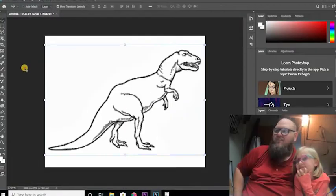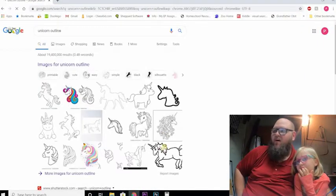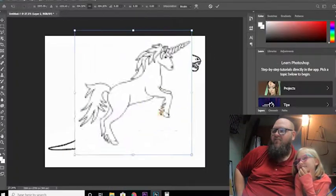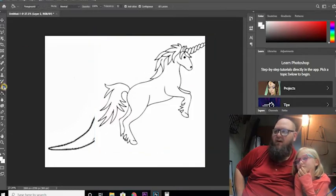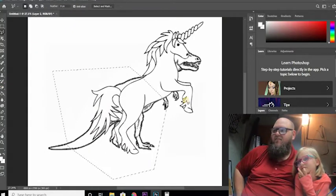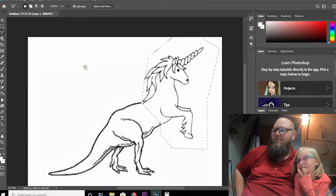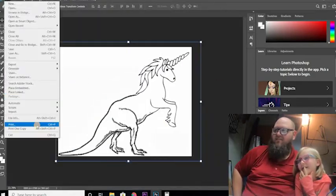Here I took a Tyrannosaurus Rex picture and put him up on the screen big, and then we got a unicorn picture and put him there. I'm going to cut out the unicorn butt — unicorn butt is gone — and then cut off the dinosaur's head. And now we have a Unicornus Rex. Pretty cool, huh?